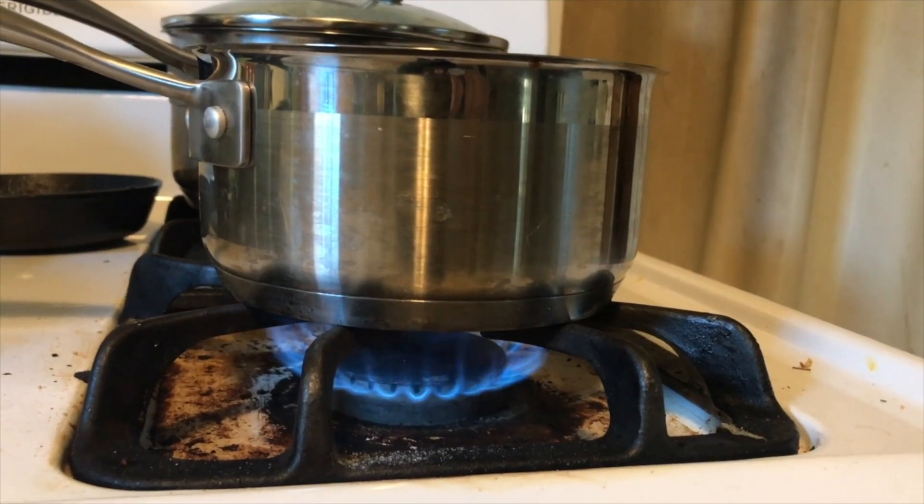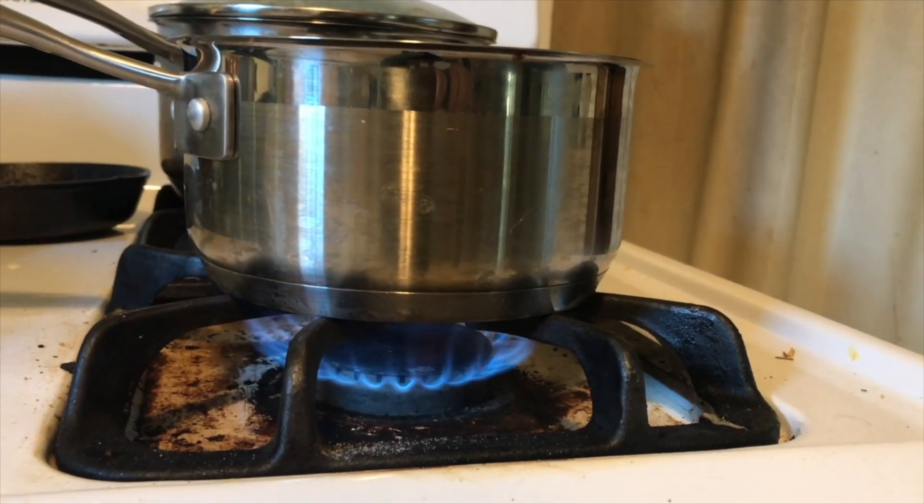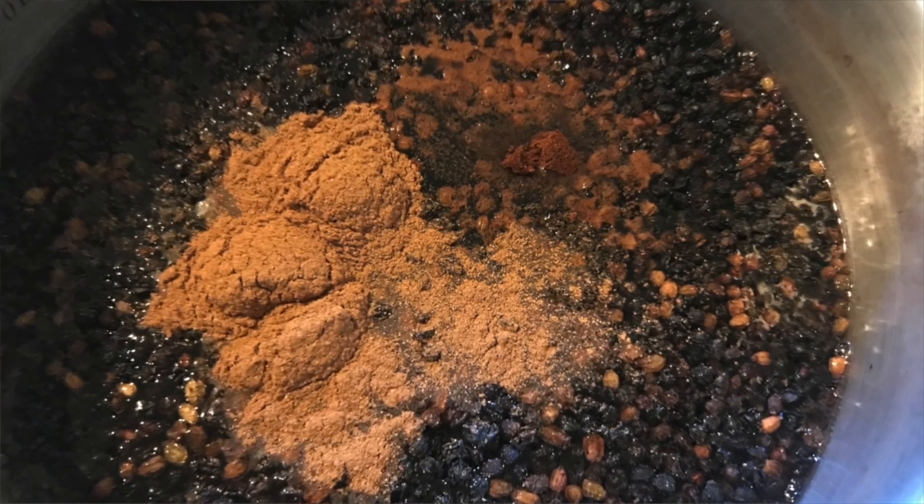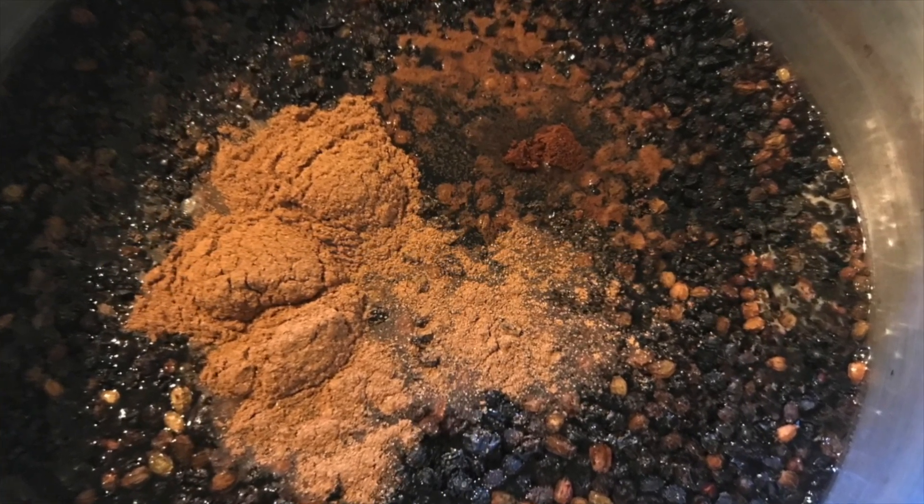Now we're going to bring the mixture to a boil and then reduce the heat to a simmer. We want it to simmer for about 45 minutes to an hour to reduce down and concentrate all the elderberry goodness.